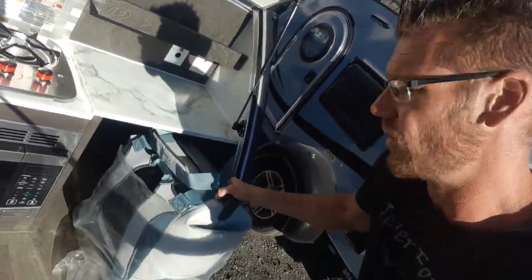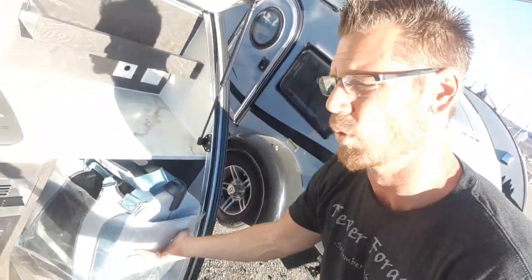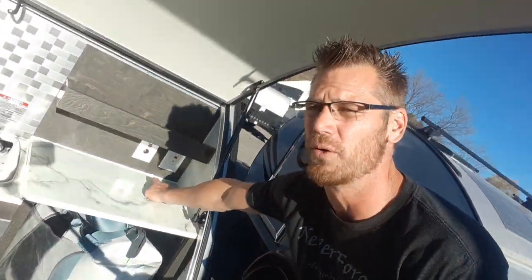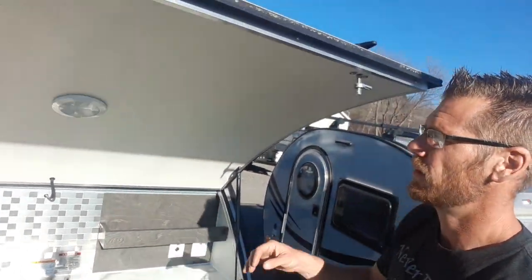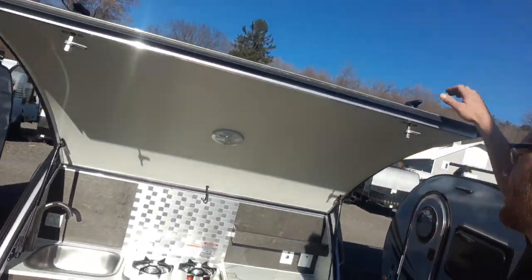There's a little storage underneath with access to your water pump and your fresh water tank. Over here is an Otter Box, just a little 35-quart cooler. If you don't want to deal with that you can take it out, or you can replace it with a 12-volt cooler that you can plug in. There's a cabinet up top, a light in the window and door — all LED lighting.